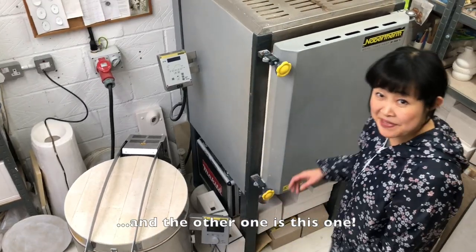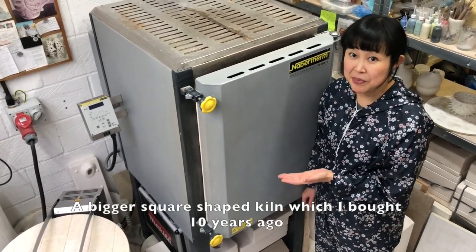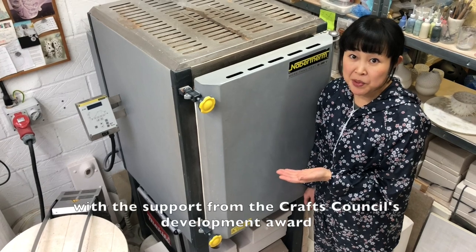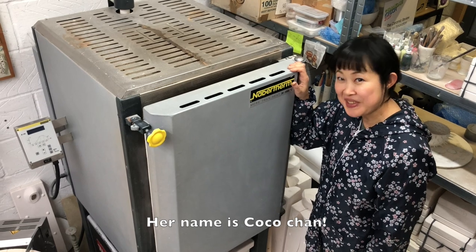And the other one is this one — a bigger square-shaped kiln, which I bought 10 years ago with support from the Craft Council's Development Award. Her name is Koko-chan.